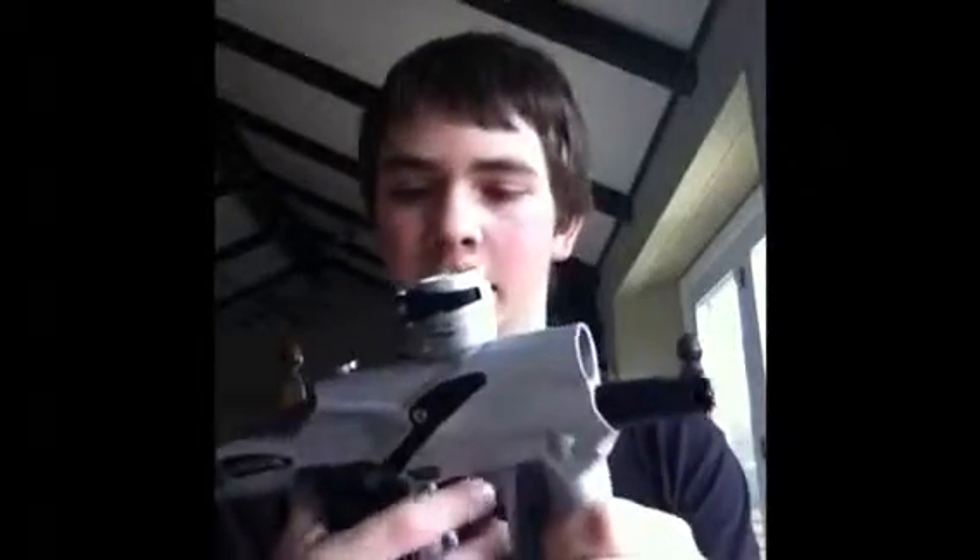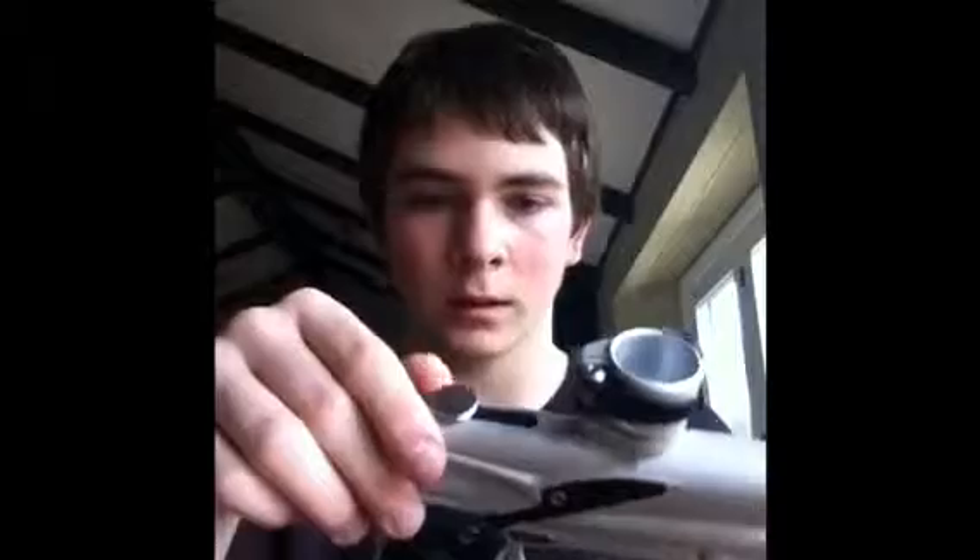Hey guys, I'm just going to do a video on how to walk the trigger — just some ways that I do it, some ways that make it easier, some ways you shouldn't do it, just some general stuff like that. I'm going to try to do a quick video. If it's five minutes or longer I'll do a part two, just because I don't like making ten-minute videos — they take a while for me to upload.